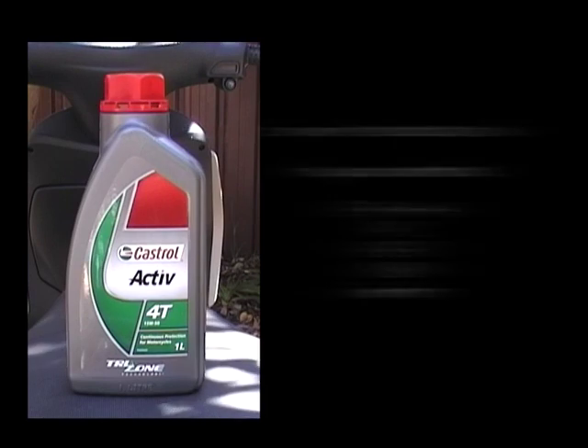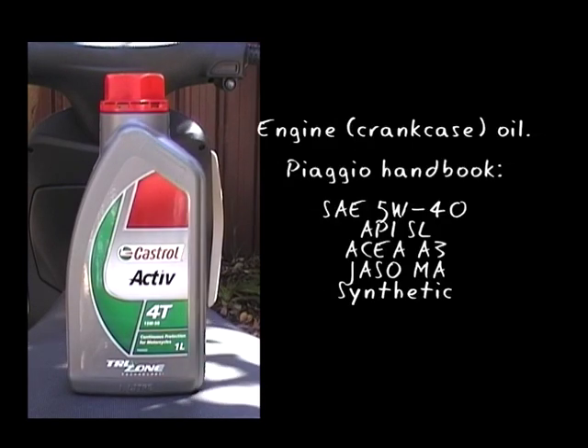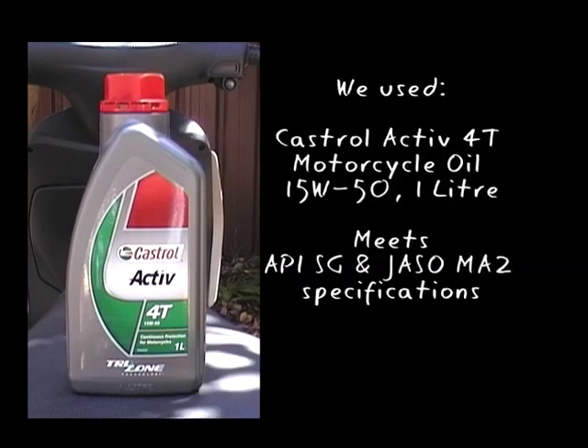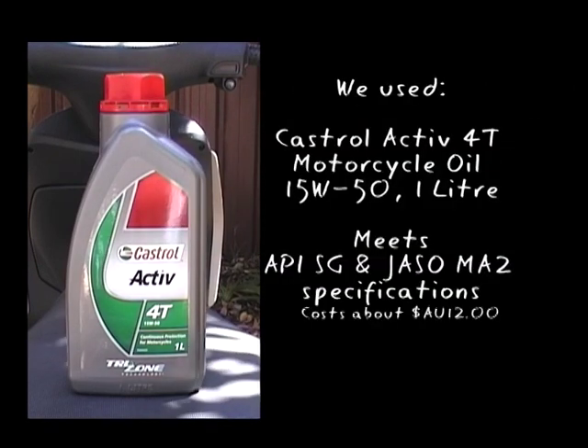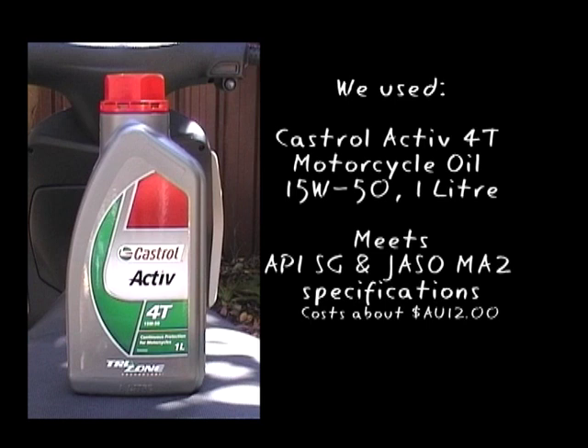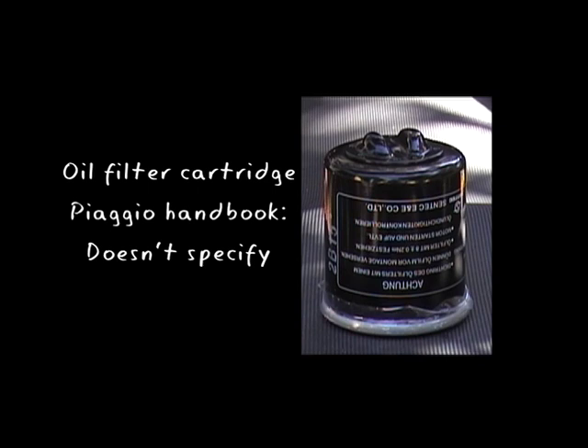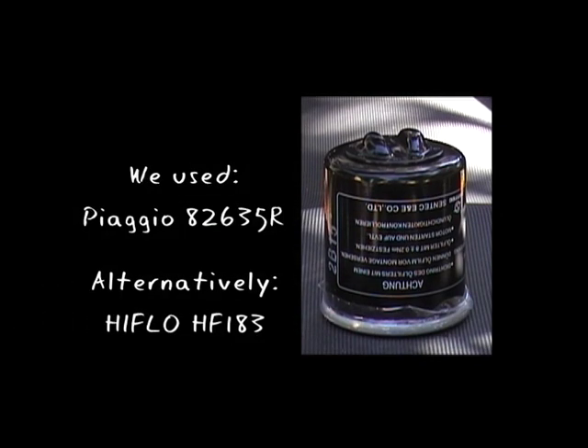This is the oil we'll use. It's motorcycle crankcase oil and it pretty much meets all the specifications in the Piaggio handbook. We're also going to replace the oil filter cartridge. The Piaggio handbook doesn't tell you a part number, but these are the part numbers that you can look for.